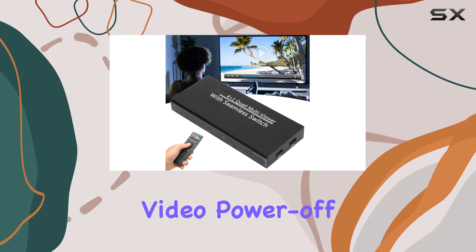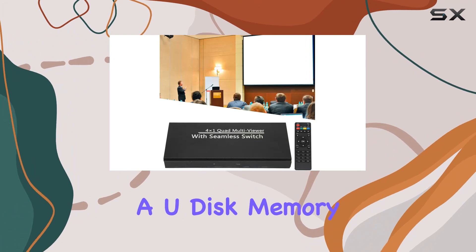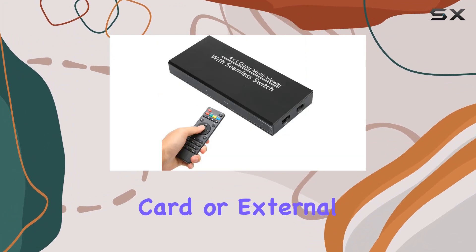What's truly impressive is the multi-input mode, featuring video power-off memory for a smooth playback experience from the beginning. Whether you prefer using a U-disc, memory card, or external mobile hard disk, the Ashada media player caters to various scenarios.